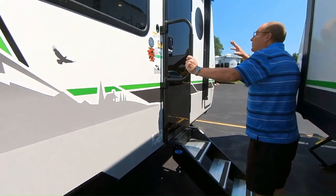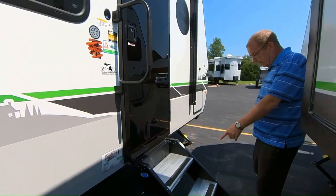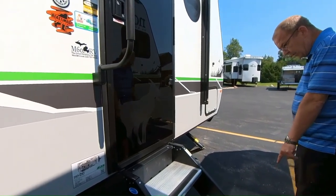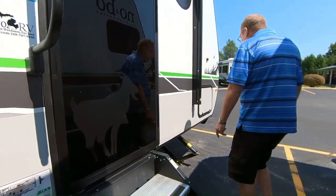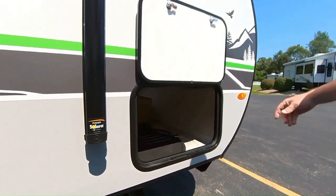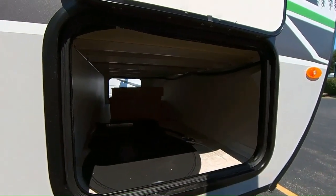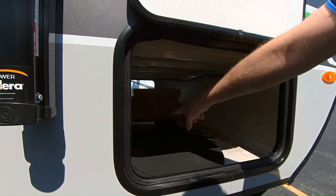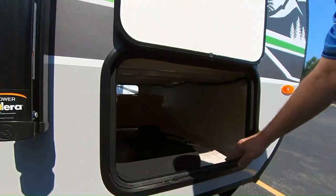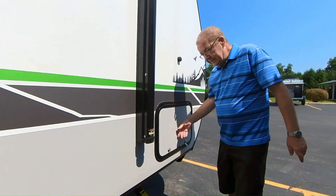You do have a nice black door, which gives it a clean, sharp look. You've got the Moride steps right here, which are very sturdy and have adjustable legs on the bottom so you can level them. Here's the other side of your pass-through. You can see there's a little table you can hook up for when you're cooking, and you've got your grill right there — plenty of room.